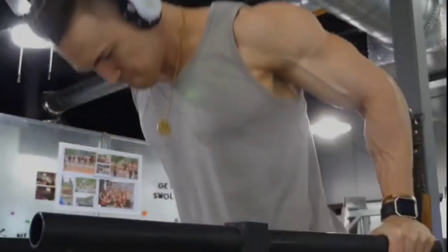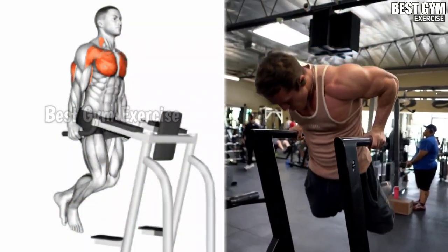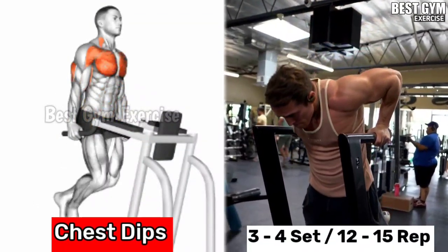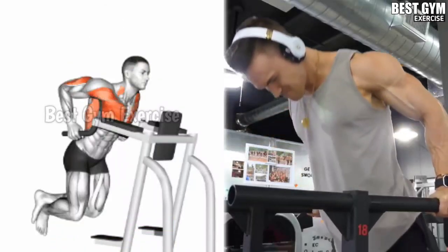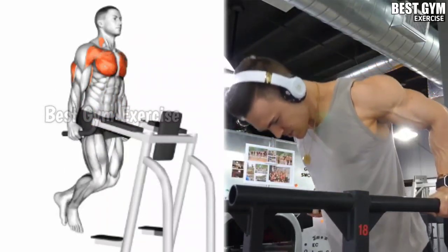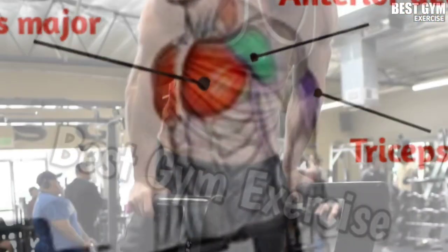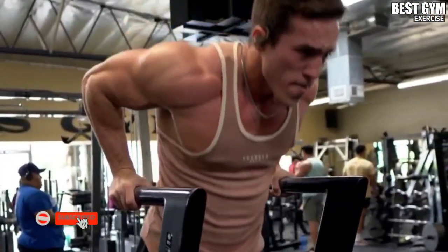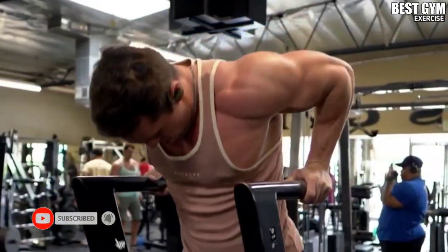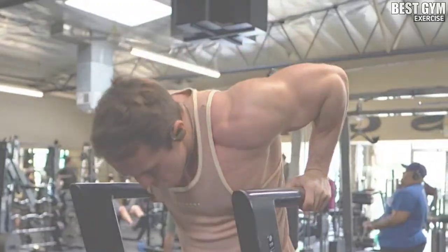Number six: chest dips. Many people have seen this exercise performed on chest and tricep day. It is a bodyweight compound exercise that trains the tricep and shoulder muscles along with the chest. It is very good for reducing fat of your lower chest. Doing this bodyweight exercise at the end of the chest workout routine keeps a good pump in your chest and makes your chest grow bigger.